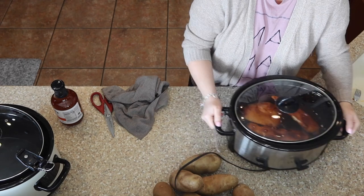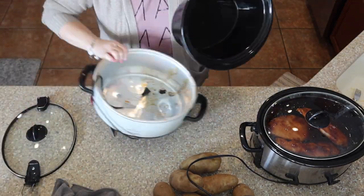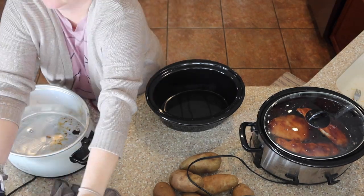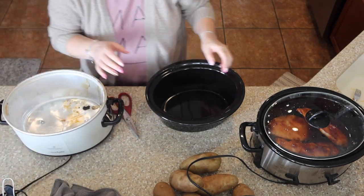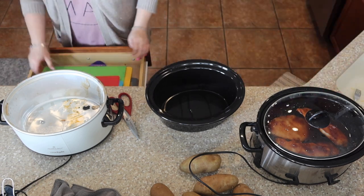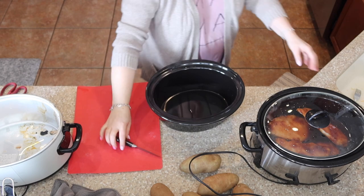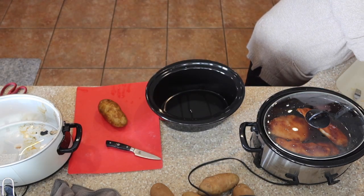That's one that I get at Costco. You guys have left comments before saying, do you really eat all the stuff that you buy at Costco? I want you to remember we are a large family with five kids still at home. We have nine kids total, but five are still at home, plus myself and my husband. So yes, we are cooking and making food three times a day for all the people that are at home.